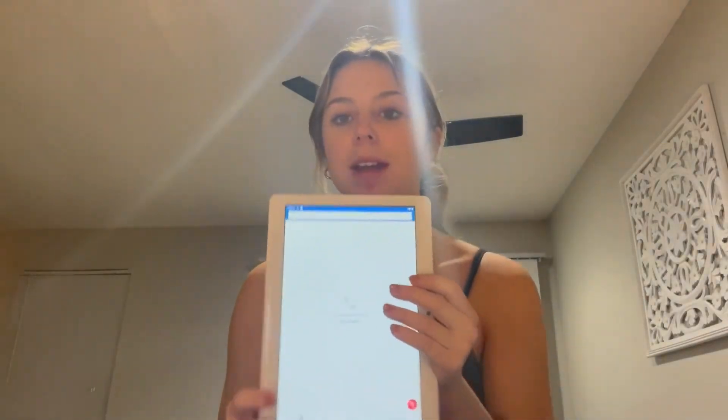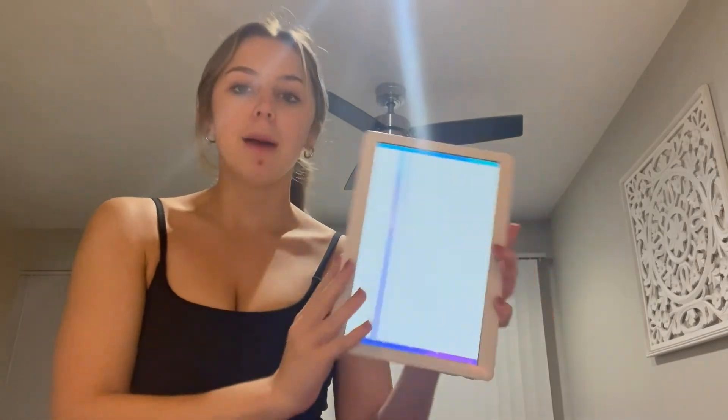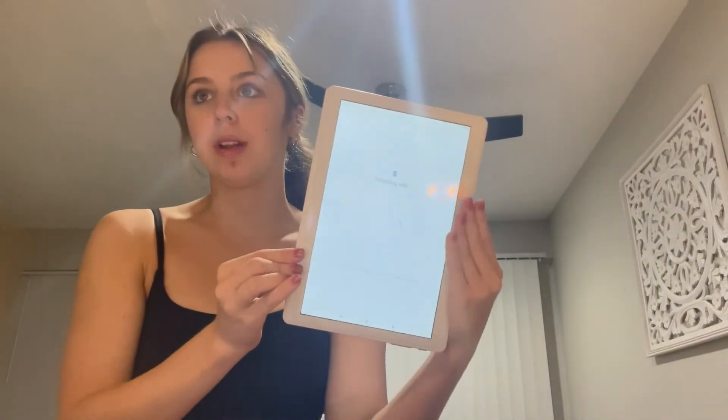It's just such a great tablet — it's easy to use, which is why I do like it a lot for kids. If it's their first device, this one is perfect to get. There is an app store on here that you can sign into and download apps on.